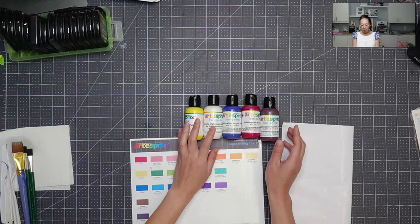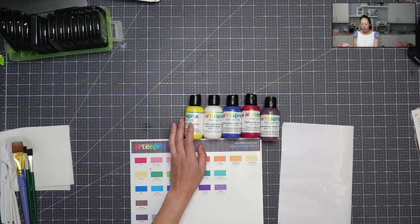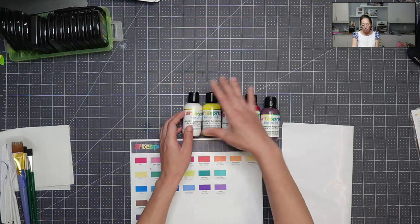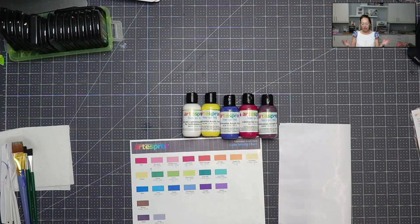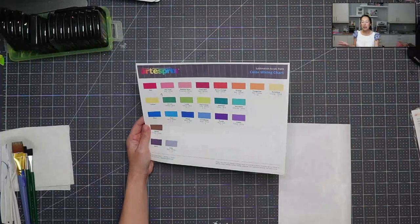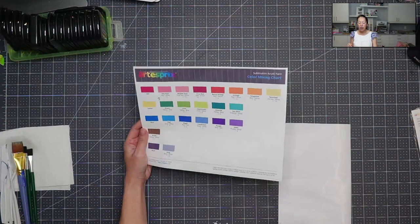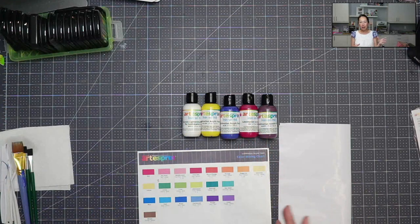It comes with five colors: black, red, blue, white, and yellow. With these three primary colors, you can make at least this color chart plus an endless amount of colors — adding white to make it lighter, adding different proportions to make it darker or lighter.